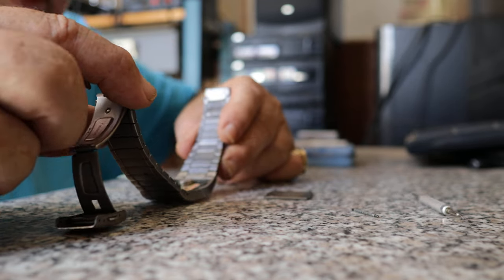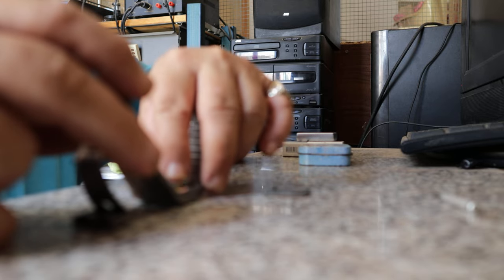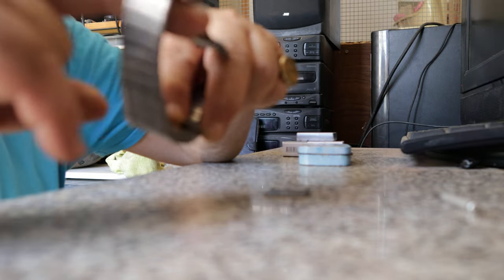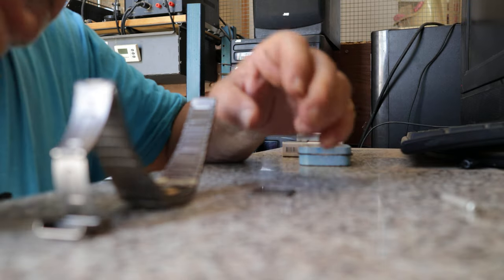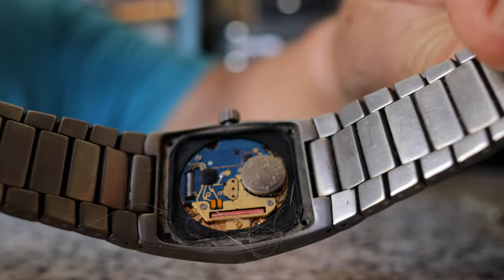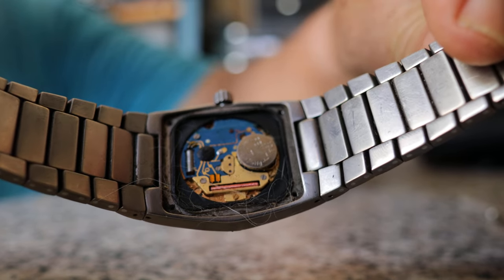Holy moly. I don't know if I can focus on this. It's the wrong battery for a start — I didn't have the right battery so I had to use something close.